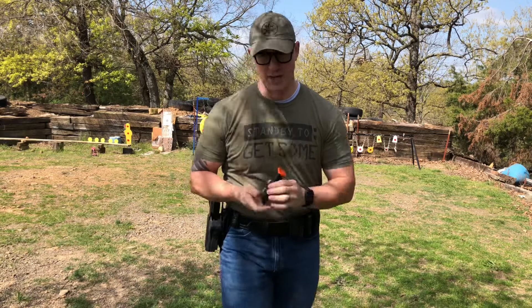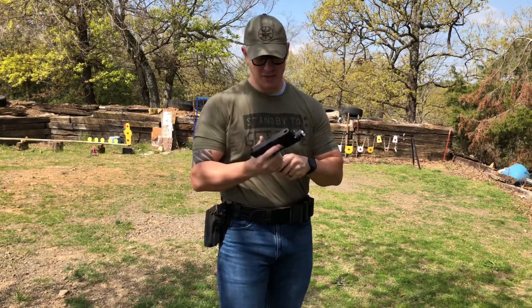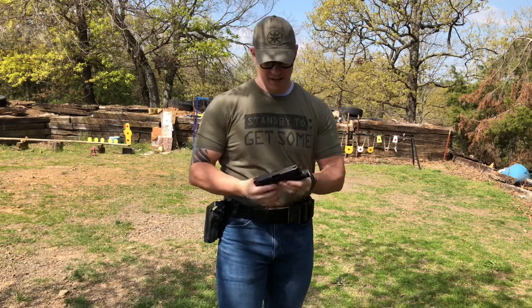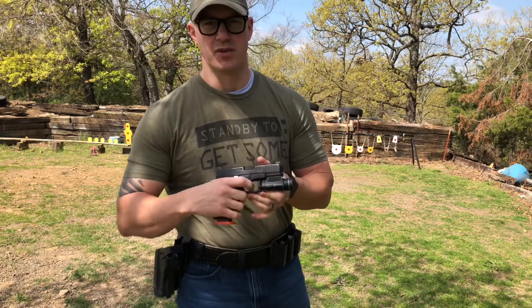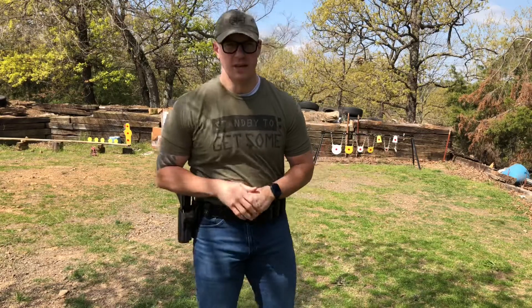Due to ammo shortages, I'm going to be using my dry fire mag for training today. If you're not familiar with dry fire mag, it's an excellent tool for dry fire training to get all of your reps and practice in. It fits into your mag well and offers a trigger reset without having to rack the slide every time. So it's a great tool at the range and away from the range for training. Let's get to work.